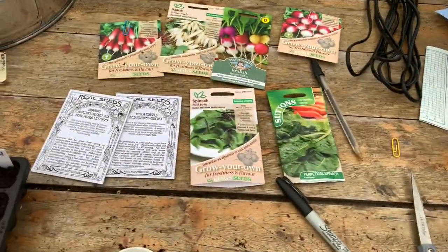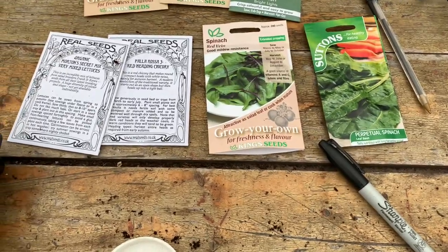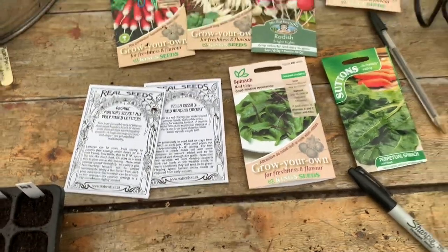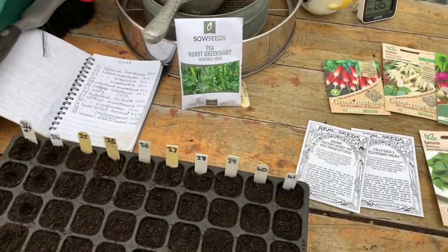So, I'm going to be sowing two lots of spinach today, and some lettuce, some chicory, and radish, and also some peas as well.